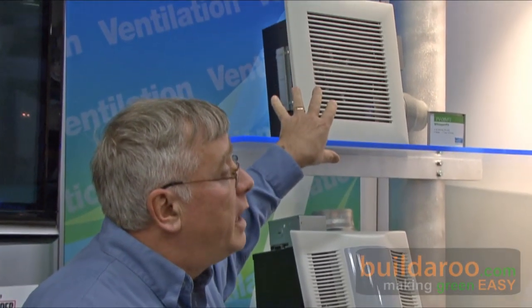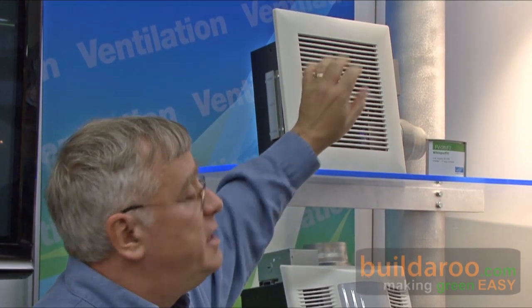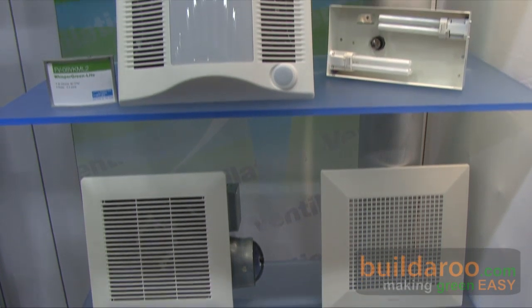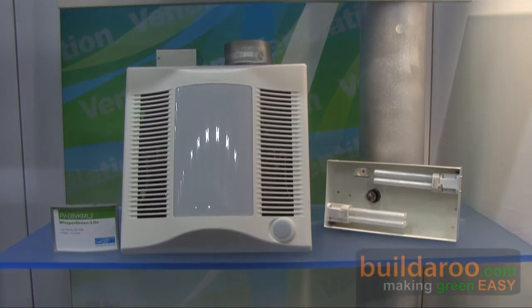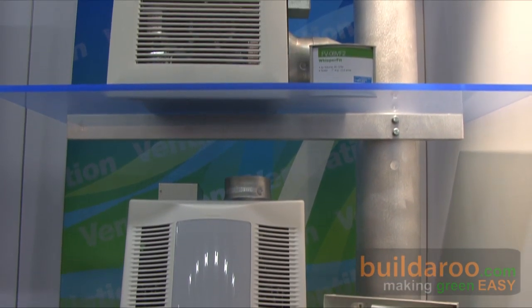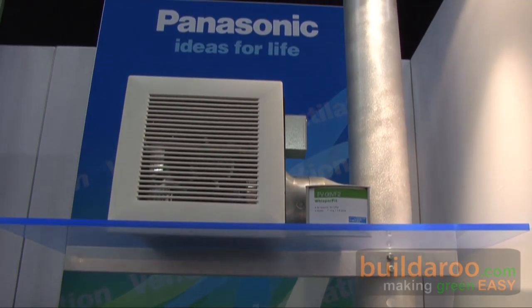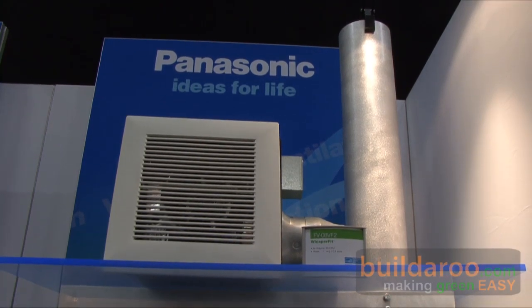The Whisper Green fan is our premier line of fans. These are a DC motor — the most efficient fans we have in the marketplace, and the most efficient anybody has in North America. DC versus a regular fan: a regular fan is AC, alternating current, your normal 120-volt house current. This also takes 120-volt, but it steps it down to provide DC low voltage to give speed control.